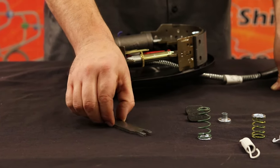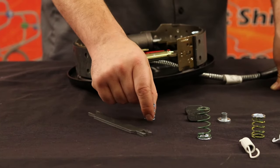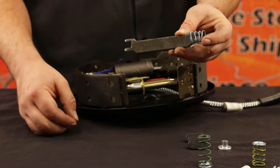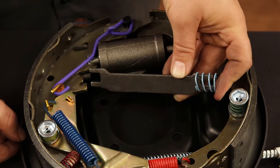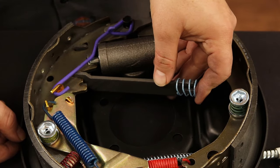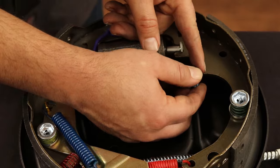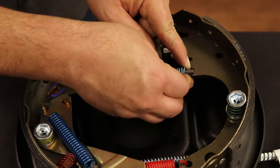Now, using one drum spacer bar and one light blue spring, slide the spring into the end of the spacer bar and position the spacer bar into the assembled drum. Stretch the spring back and push the spacer bar into place.